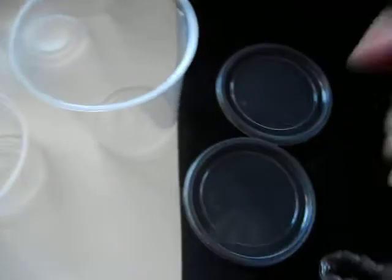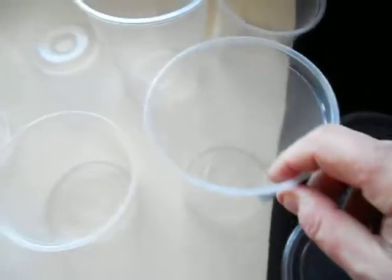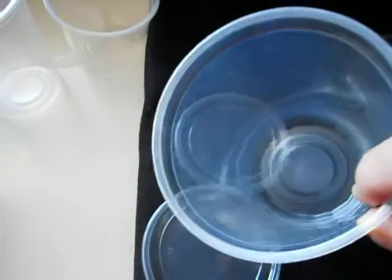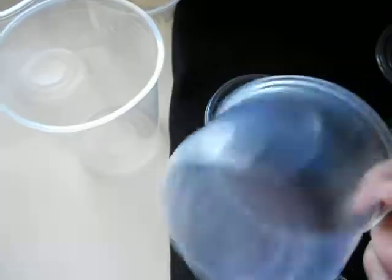This is the Domo lids, Mark 22. This is a 32 ounce MVP container. This is a 16 ounce MVP container.